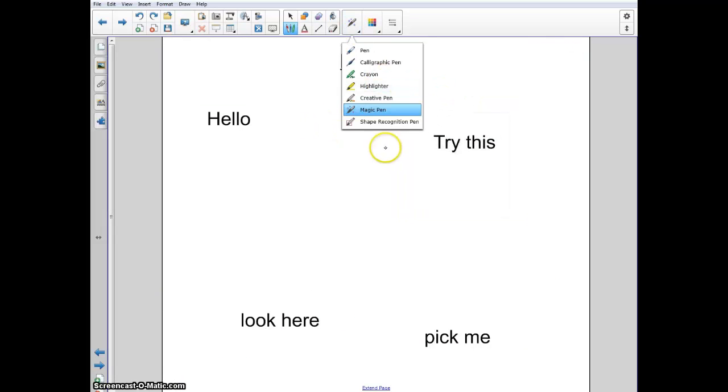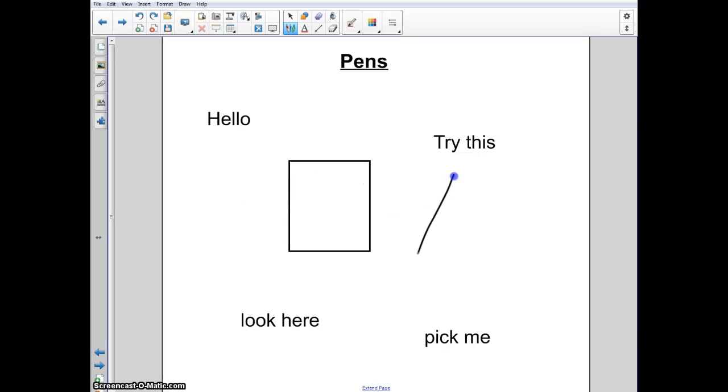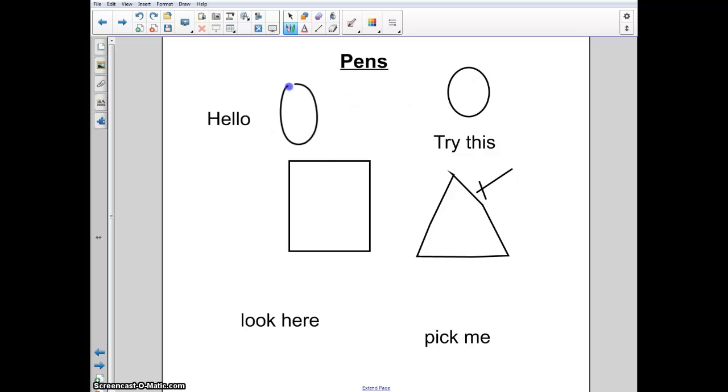Last of all, the shape recognition tool. This is for when you're drawing shapes and you say it doesn't look quite right. If you draw a shape, it will automatically adjust it so it looks much better. Now it's not perfect, as you can see right there — sometimes it gets it, sometimes it doesn't. But all in all, it does make your shapes look a lot better by straightening them out for you. Kind of a fun tool.